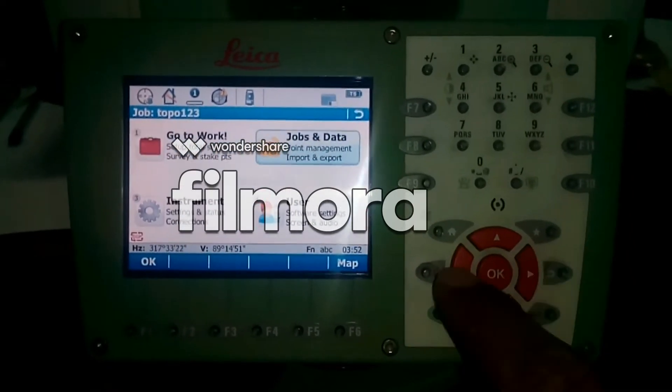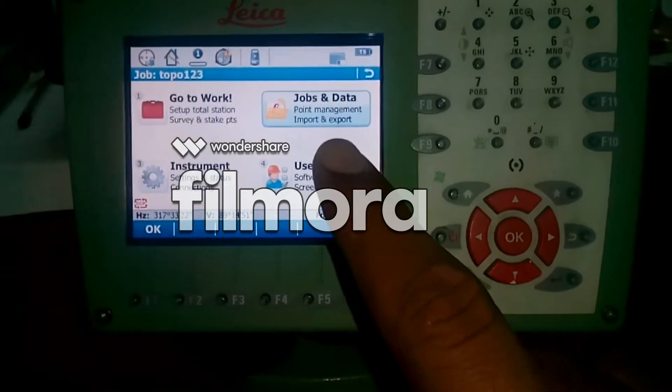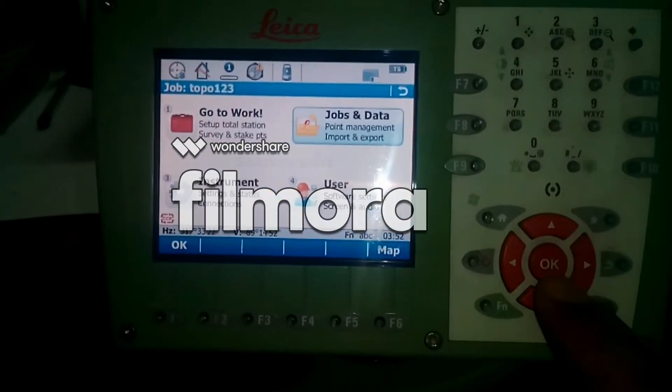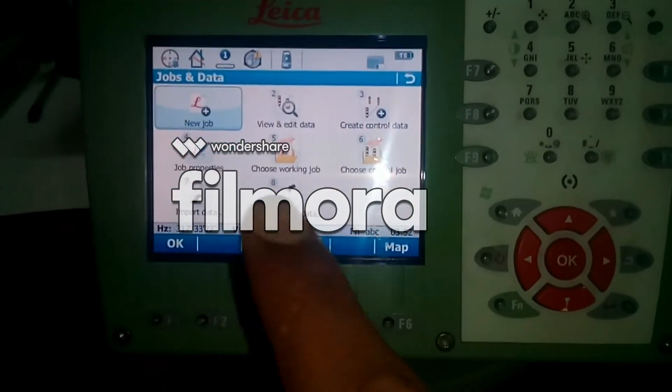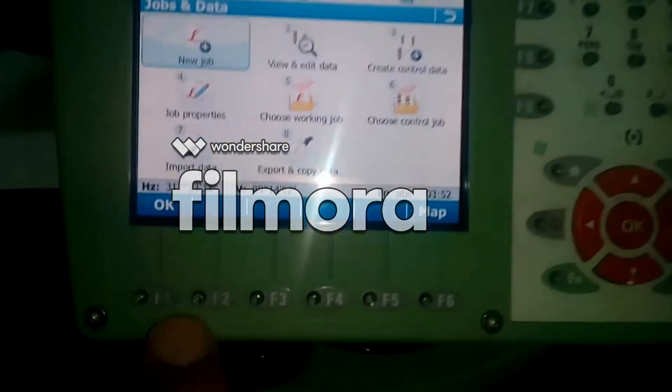As you can see here, the up, down, right, and left arrow buttons — you can use these for navigation. Just go ahead to Jobs and Data and hit the OK button. Then you have a new job option here.